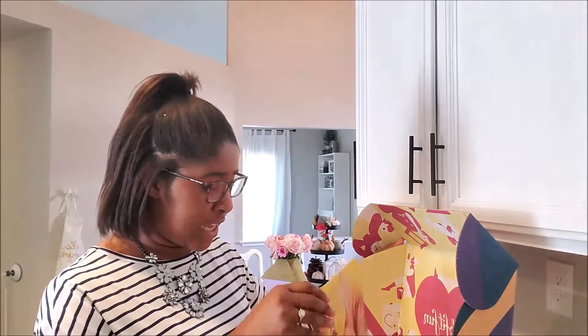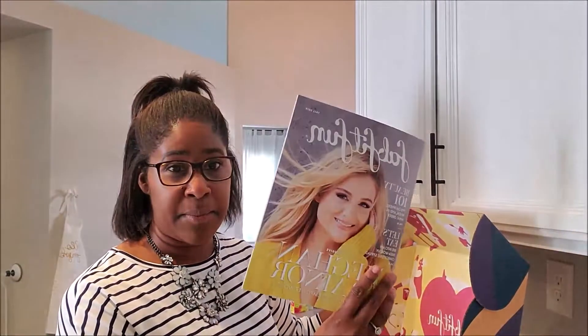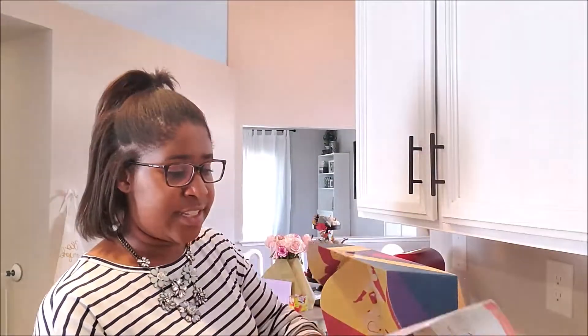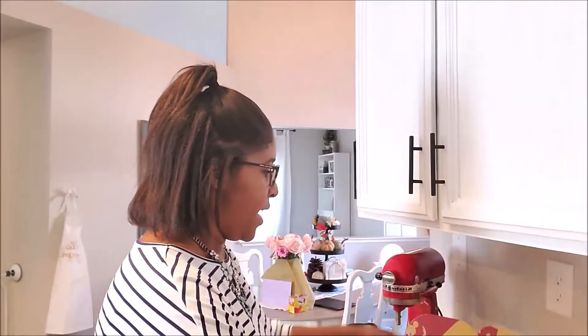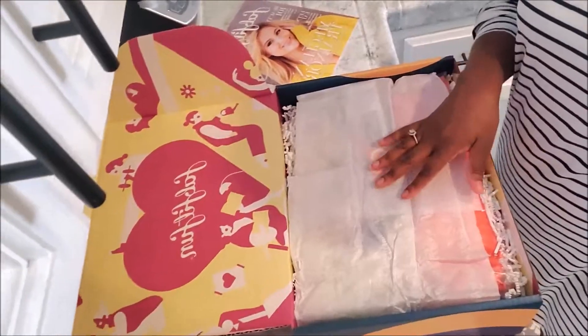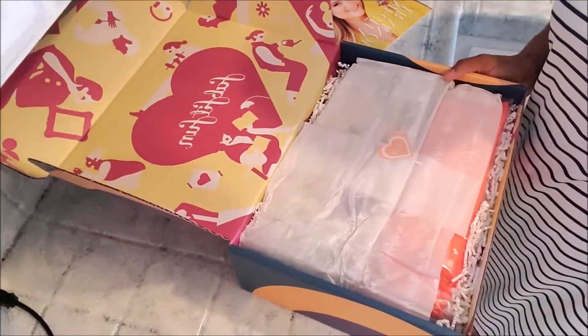You know that I am all about frugal wins and saving money, and this is such a great way to do just that. So the first thing when you open the box, you get this magazine that is really cool — it has Meghan Trainor on the front. I love her. Let's go ahead and get into the box itself. Look how gorgeous it is. I love the packaging, it's so nice. There's just something about good packaging that really seals the deal for me.